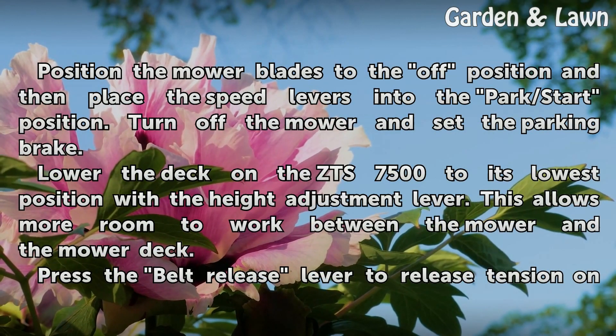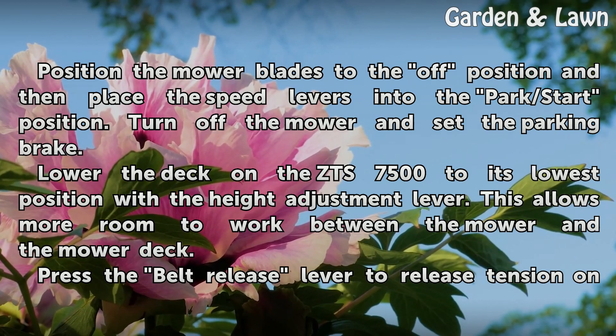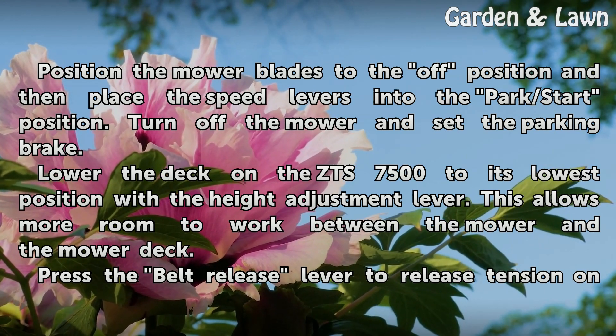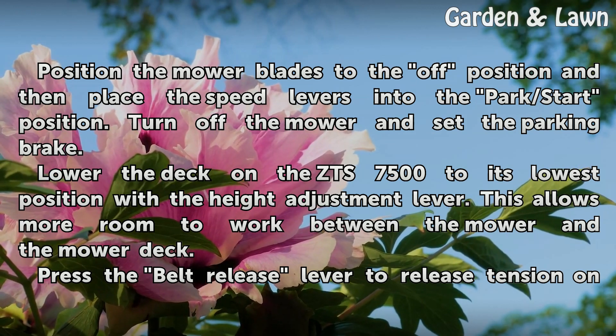Position the mower blades to the off position and then place the speed levers into the park/start position. Turn off the mower and set the parking brake. Lower the deck on the ZTS-7500 to its lowest position with the height adjustment lever. This allows more room to work between the mower and the mower deck.